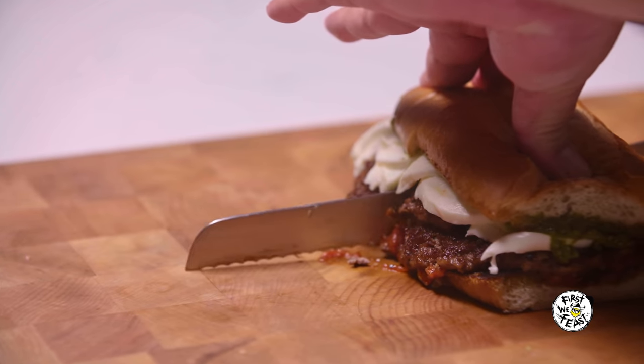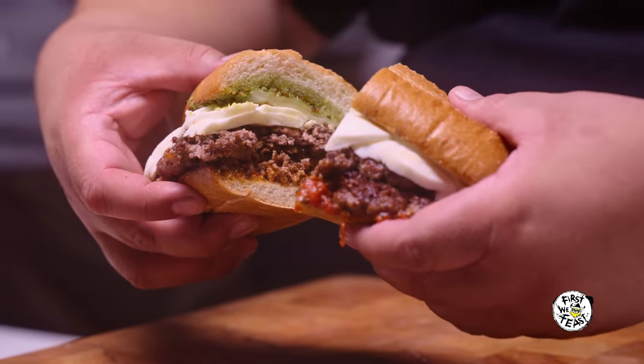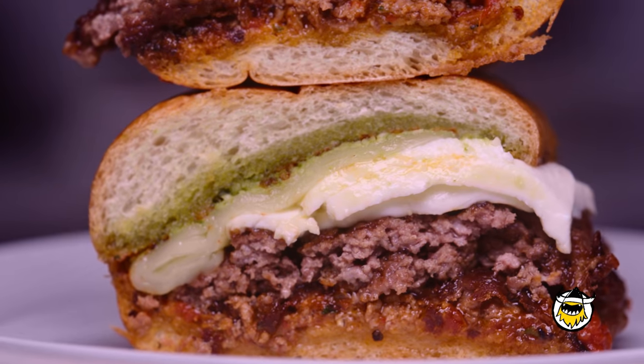Look at that — Sunday Gravy Burger by yours truly. Look how good that looks. Make this at home. Look at that cross-section — we have the colors of the Italian flag. That's a good burger.